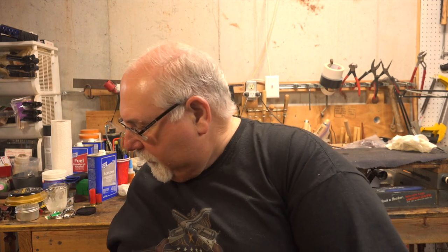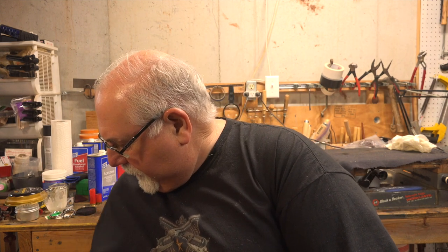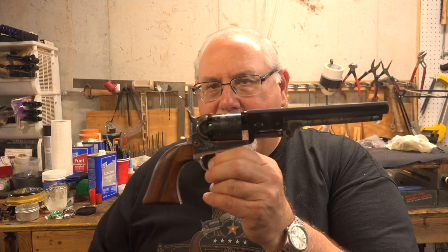This is a real Colt, and ordinarily I would not do an unboxing video, but I had to spend quite a bit of time with this gun this week. And here it is — it's never been fired.